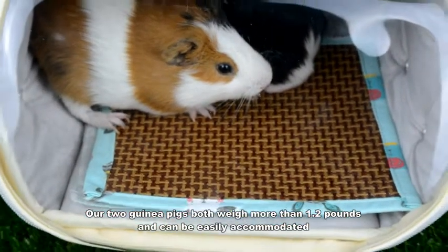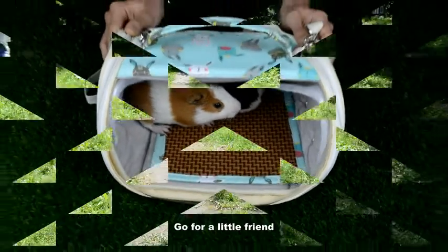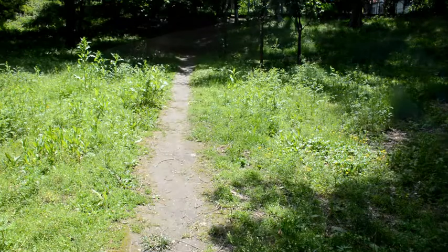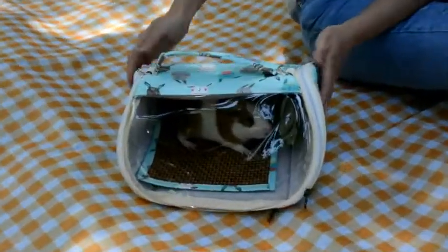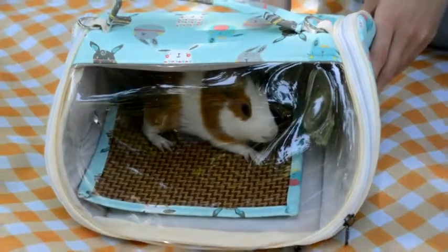Our two guinea pigs both weigh more than 1.2 pounds and can be easily accommodated. Whether you go to the park or the pet shop, you can take your pet out very easily with it.